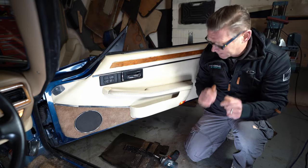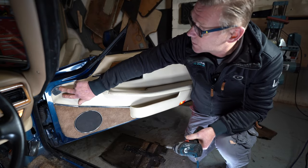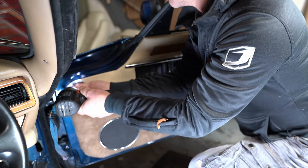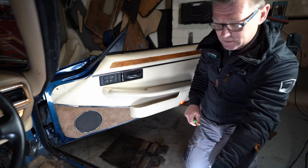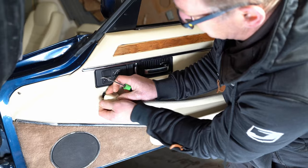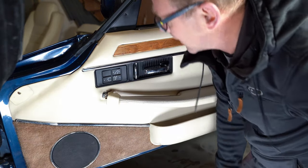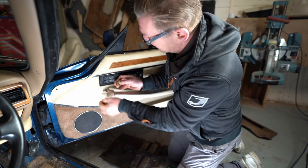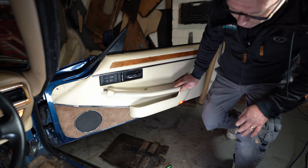The first job in removing the door card from this car is removing the screws. There is one here, two at the bottom, one behind here, and then one behind this cover — this just pops off, pull it back so you can get to it and you'll see the screw behind there. This one has a little cover behind it, and then the two at the bottom.